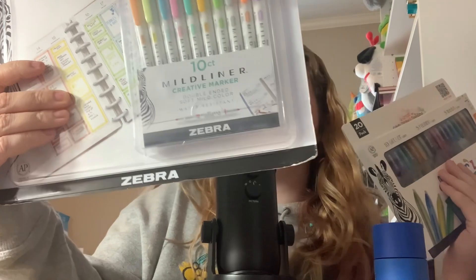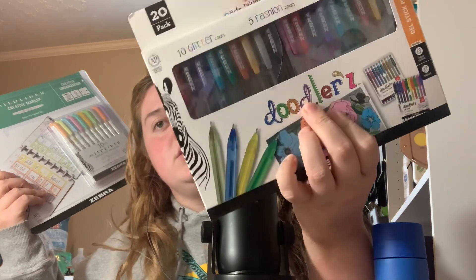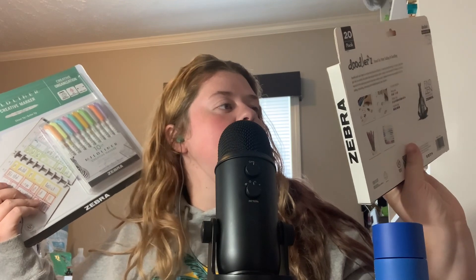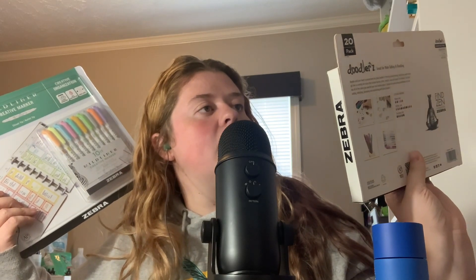I did something different with my makeup room over the weekend and I'm really excited to show you once I make sure it works. And then I went to the store and found these. I got the Midliner creative marker fine liner things — they're double-sided and there are 10 of them, for $10. Then I got the Zebra Doodlers, which are 20 pens for $10 — 10 glitter pens, 5 fashion pens, and 5 neon pens. They're bold point 1.0 millimeter ink. I'm really excited to try them.